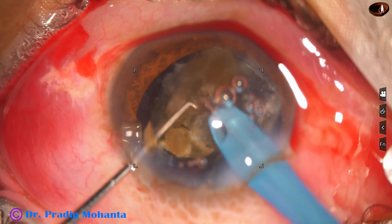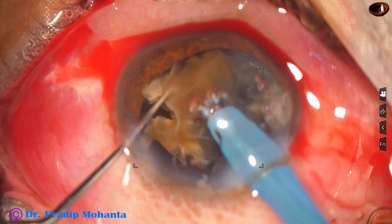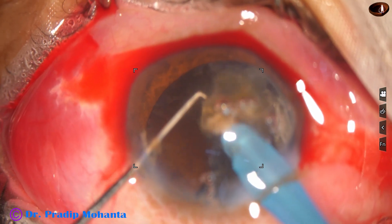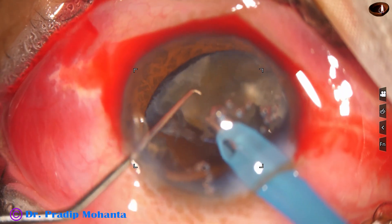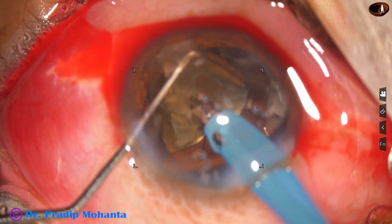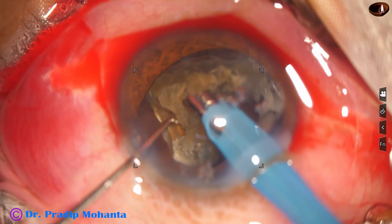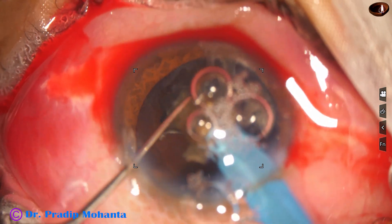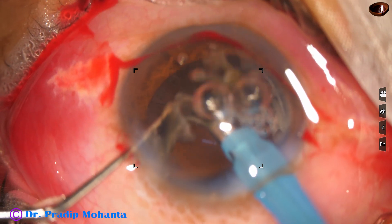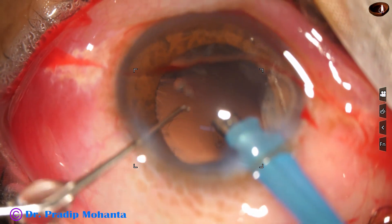Emulsification is done in continuous mode but the ultrasound is applied intermittently. This is the base — the last nuclear base. At this time it is safer to scaffold if our intuition says so, or if we see that the posterior capsule is coming forward. But in this case I find that the posterior capsule is pushed far back, so I emulsify the base. At this time, the parameters are also reduced. This is the last piece of the nucleus — it is emulsified.